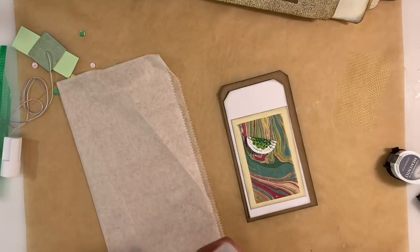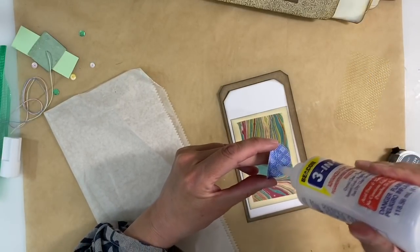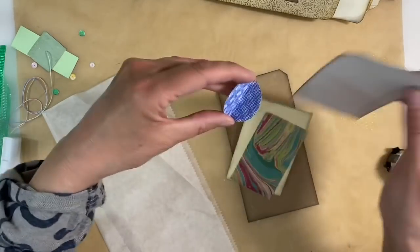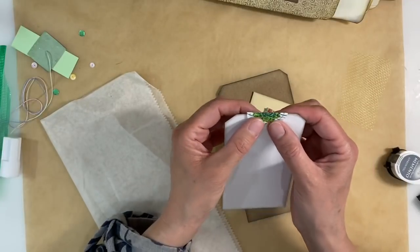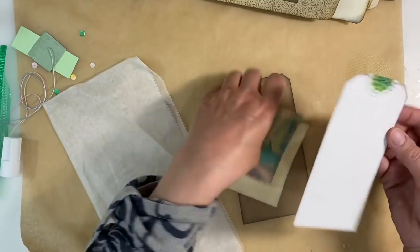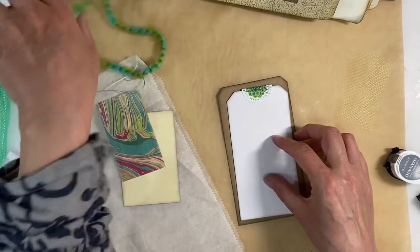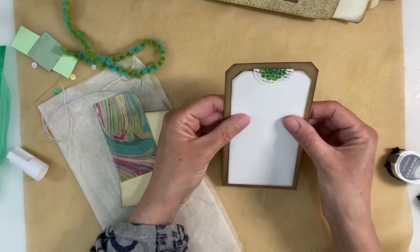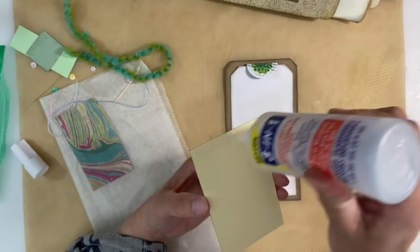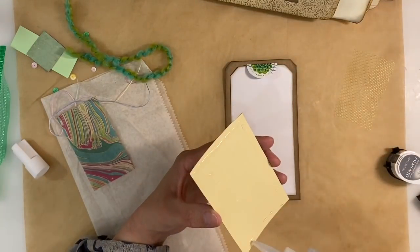I'm going to have that stuck down there like that, but what I want to do before anything is just stick this down as a tab onto the top. I'm just using my three-in-one to do that, applying it to the top of the tab like this. As I always do, I just want that to be slightly proud because I really like the way that looks. So that's going to go there like that, and then I can maybe use this particular thread as a hanger to give me some fibers coming out of the side of my tag.